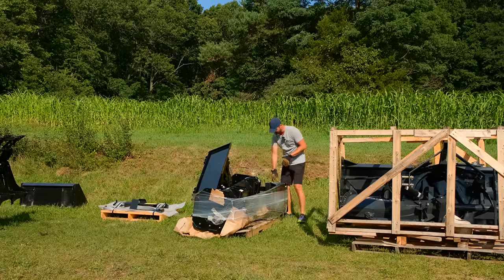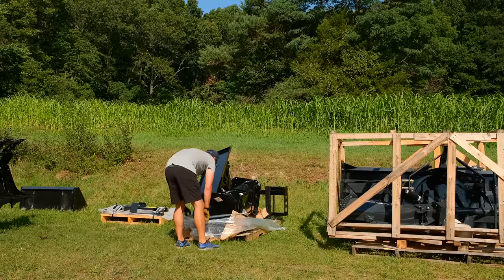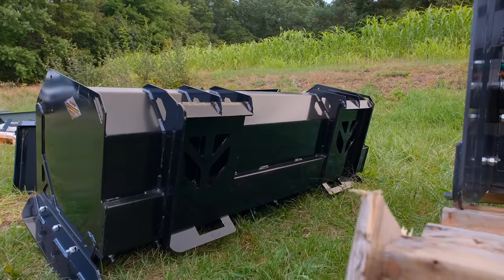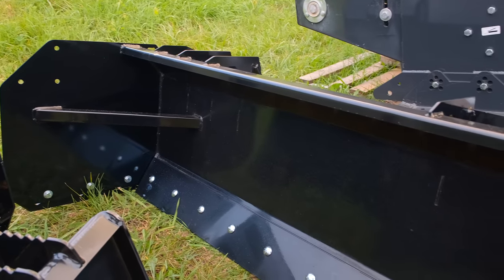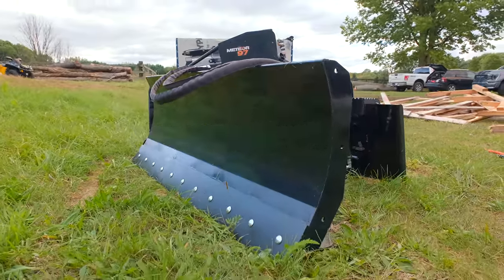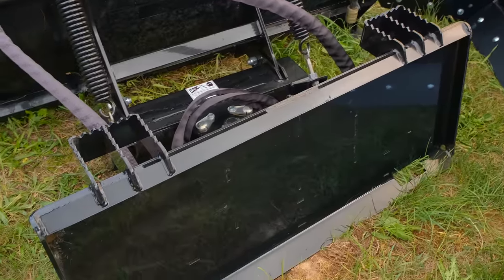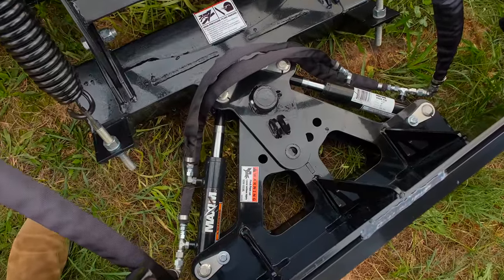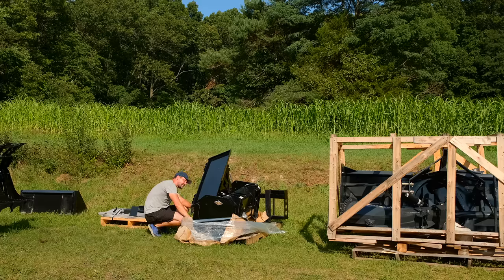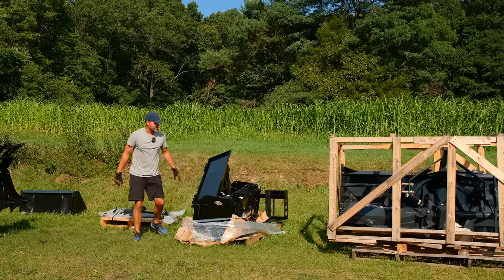We've got a set of pallet forks on the back, a snow pusher, and a snow plow as well. I'm wondering if this plow has a locking spring trip - it's got the springs. I always get curious if you can lock these and use them for plowing dirt, because if the trip springs are tripping all the time with dirt that's no good. Some are designed to lock out for dirt as well. It does have a hydraulic cylinder and hose, which is cool.